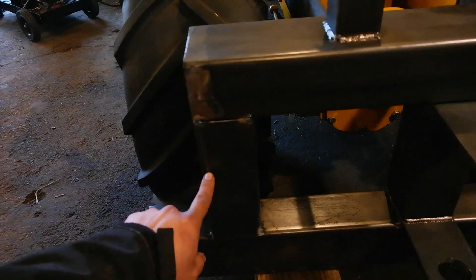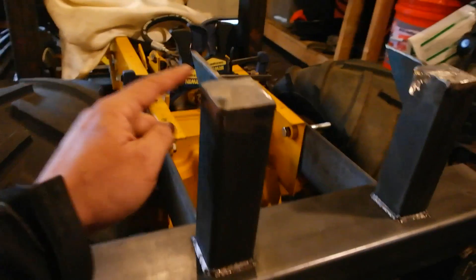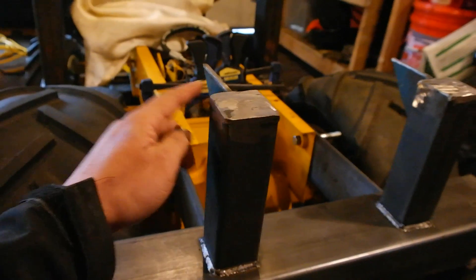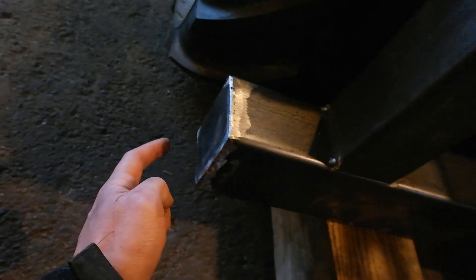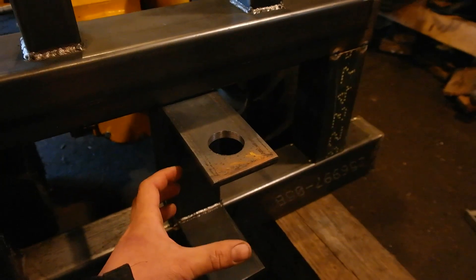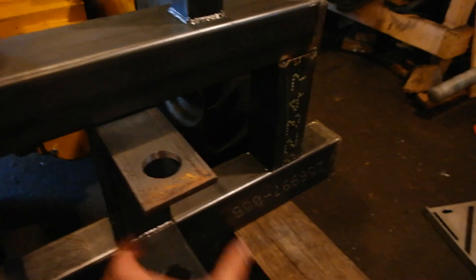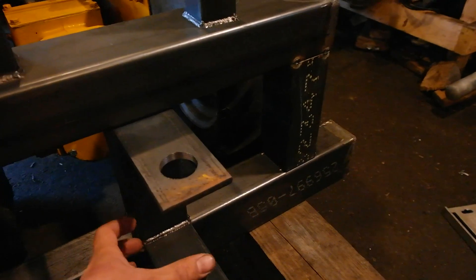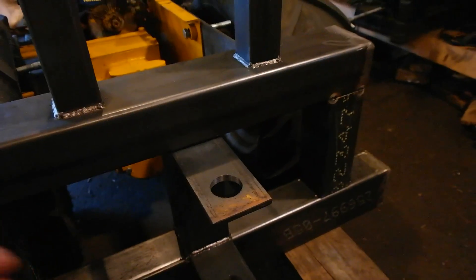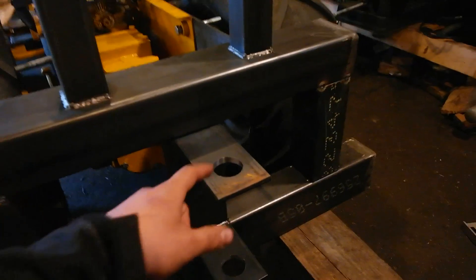This is a piece of 3x3 square, this is 2x2 square, and then we've got some quarter-inch angle right here. I've welded caps onto everything that would be exposed to the elements. This piece is the main pivot of the backhoe. The slew is what's going to attach right in here, and the slew controls the pivoting 180 degrees on the rear of the tractor.